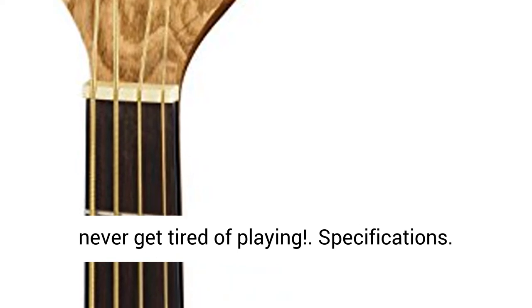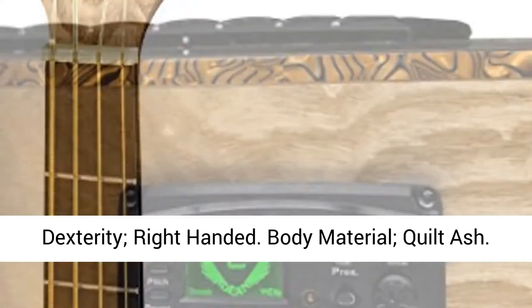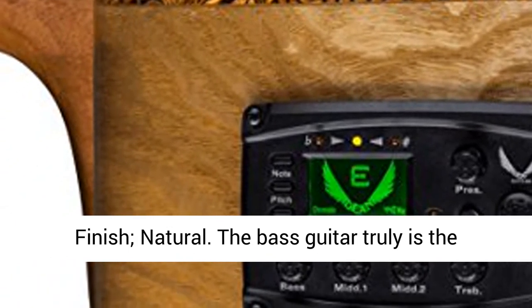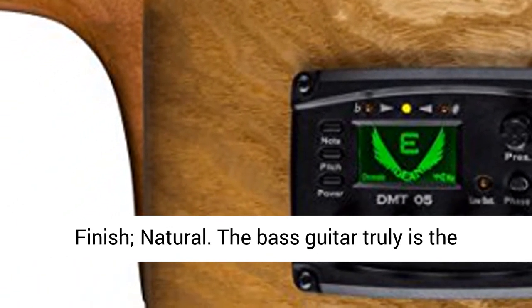Specifications: Dexterity — right-handed. Body material — quilt ash. Body type — Exotica. Neck material — mahogany. Finish — natural.